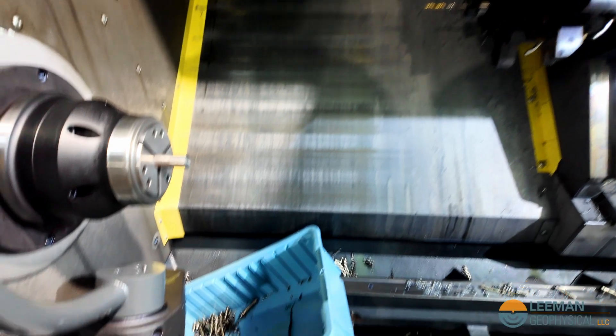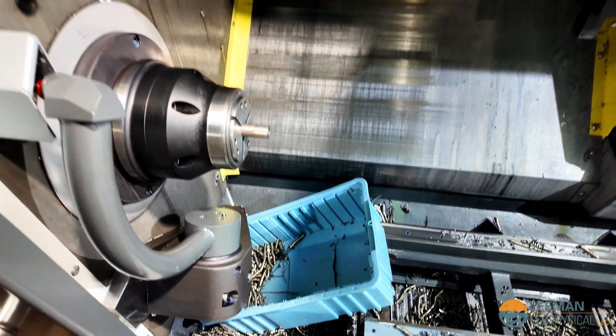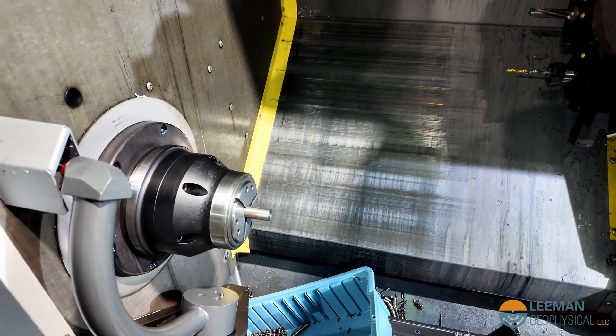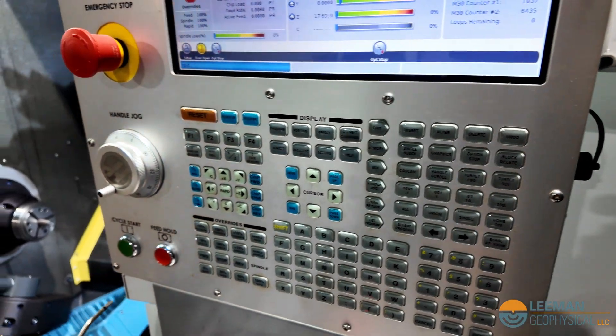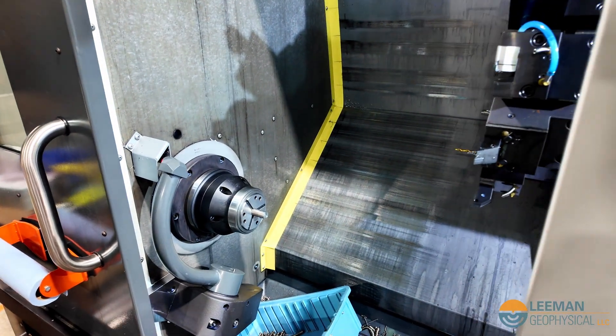At the end of the operation it gets cut off and falls down in that bin, and then at the end of 10 of them we'll collect them out and deburr them. I'm going to run this program in option stop mode, which means after every operation it's going to stop so we can look at what's happened.